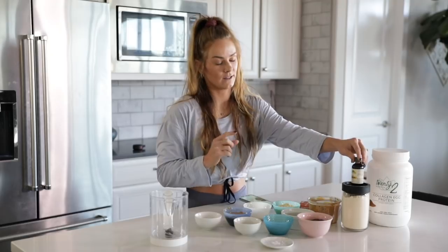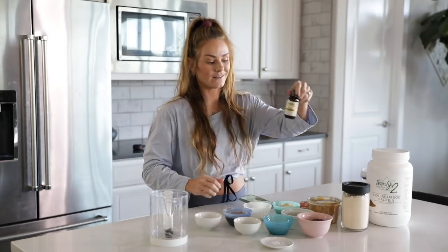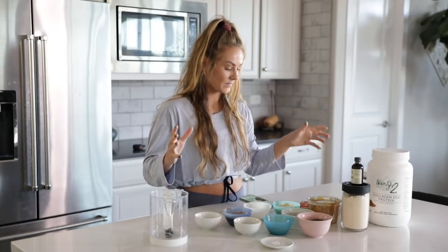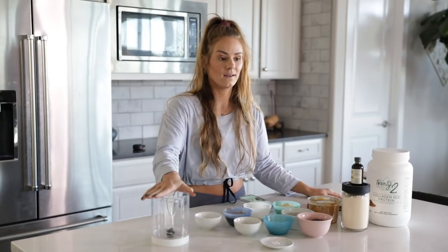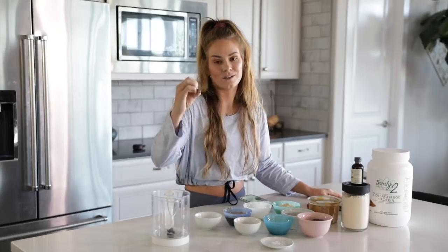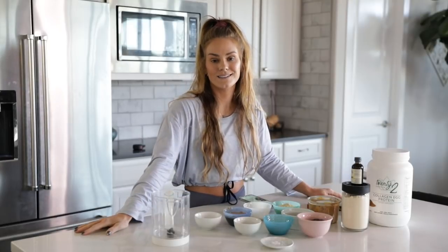And how can I forget the pure vanilla extract? And that's it. We are literally going to put all of it into the food processor, blend it, make it into cute little Christmas balls, and put it in the fridge for two hours, and it's done.